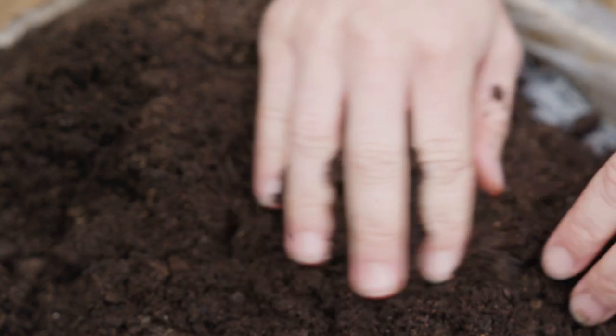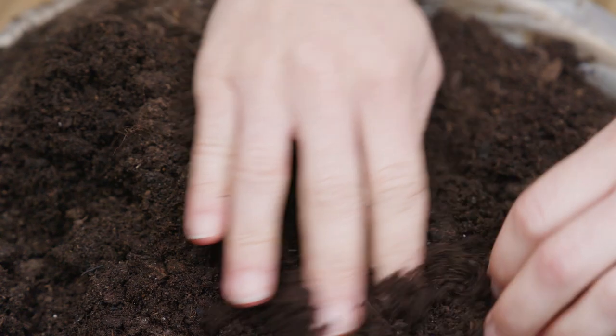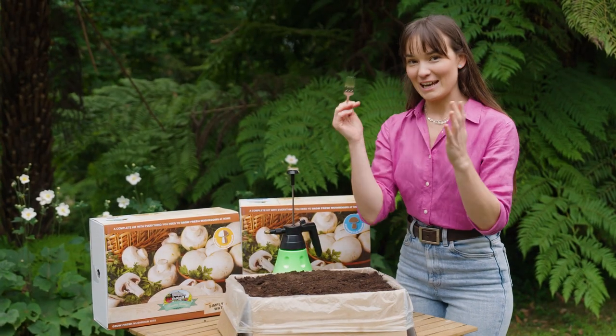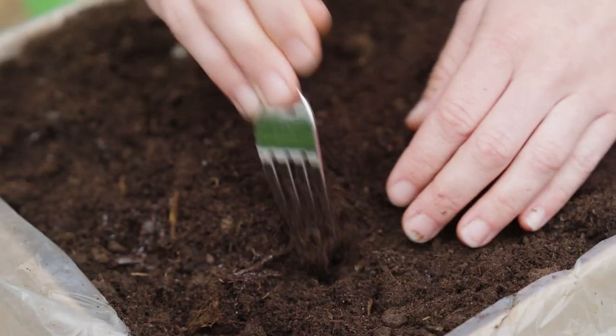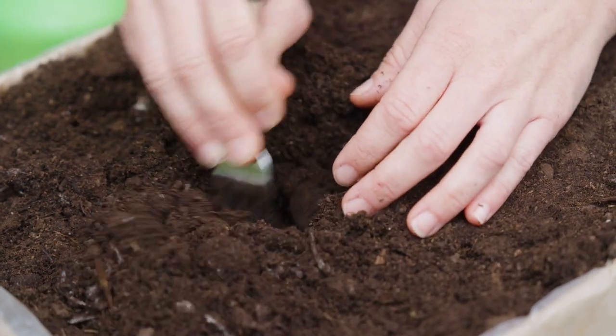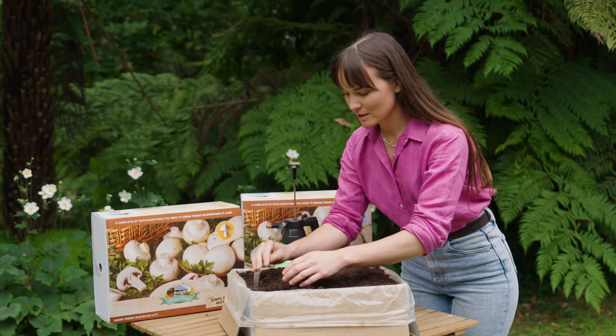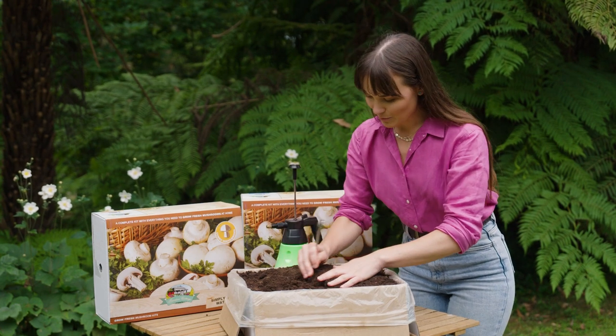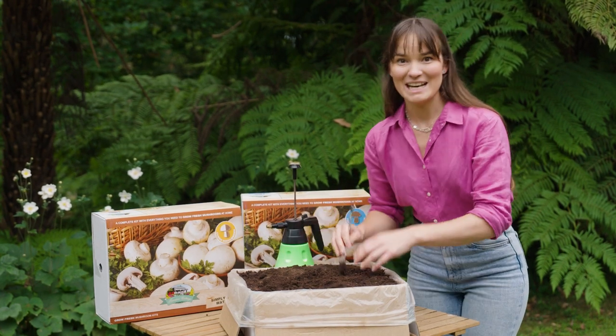Once you've added the peat moss on top of that mycelium and created a nice layer, this is my secret trick: using a fork. What you want to do is go through and just gently loosen that soil up. By doing this, I find it helps with not only water penetration but I get a much more even spread of mushrooms growing. Then once you've done that, take the water and start misting.